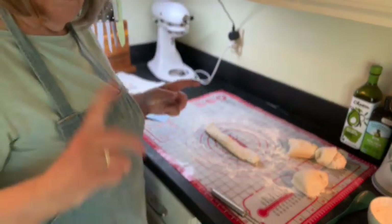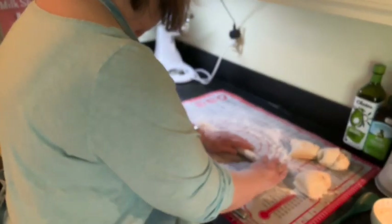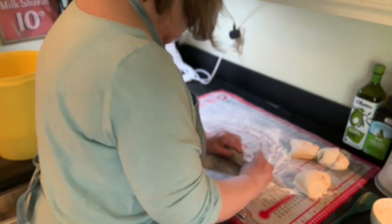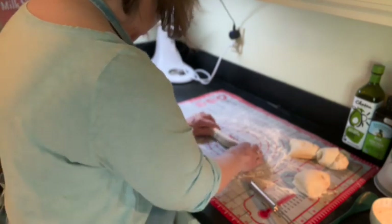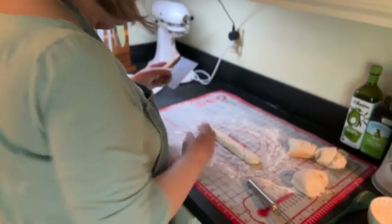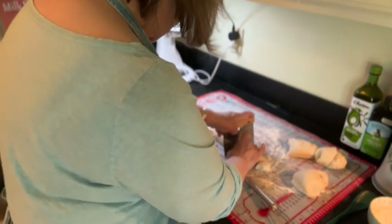I'm not an expert roller if you haven't figured that out yet — that's a tricky thing. Your little log here should be about 10 to 12 inches long. And then you just cut them into chunks. I'll start over here and cut them into bites. These are your pretzel bites — what could be easier than that?